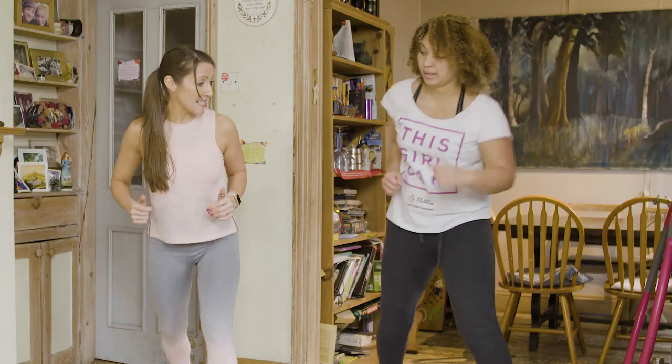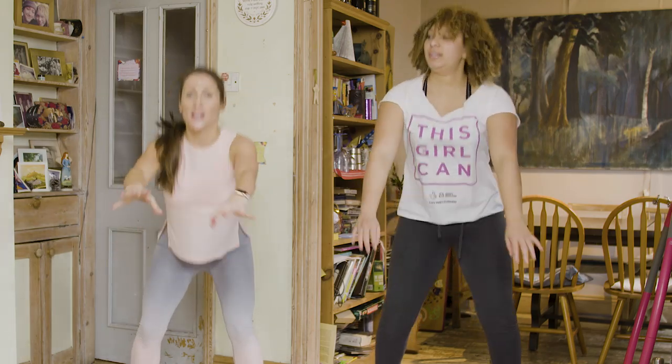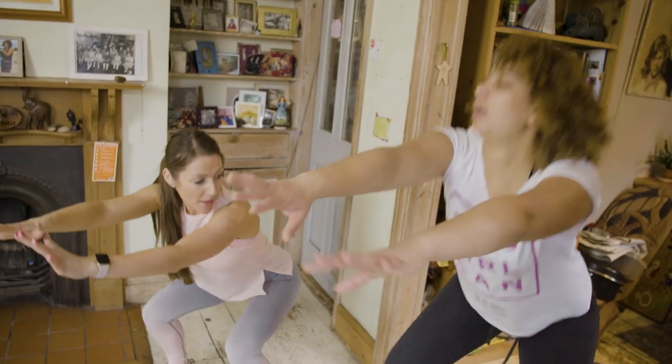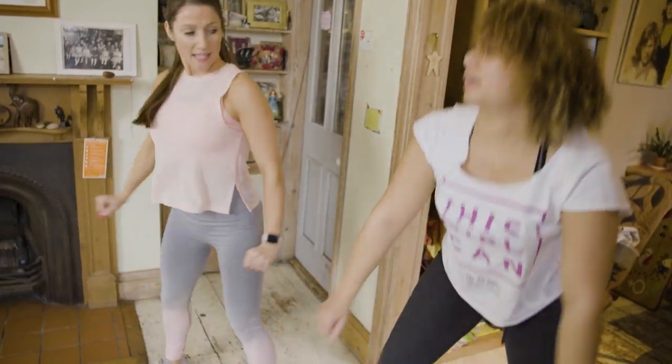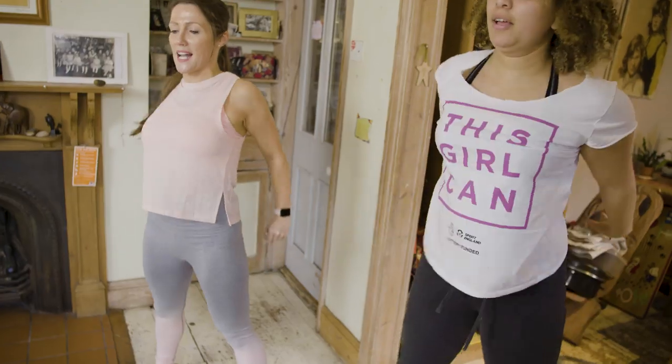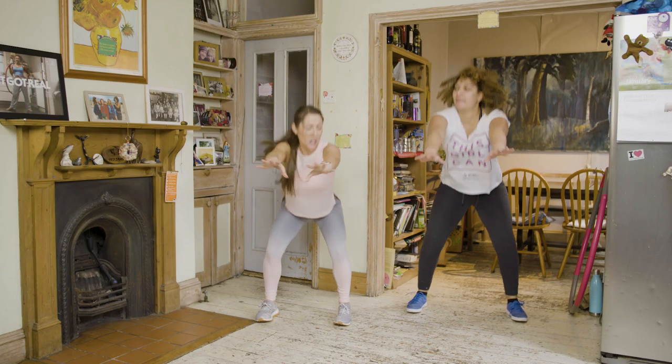We're going to sit down to a squat here. Reach those arms forward, push your heels into the floor, head up nice and high. Make sure you sit in your bottom. Knees over your shoelaces. Squeeze the tummy in nice and tight. Push down. That's the warm up done, Ella.